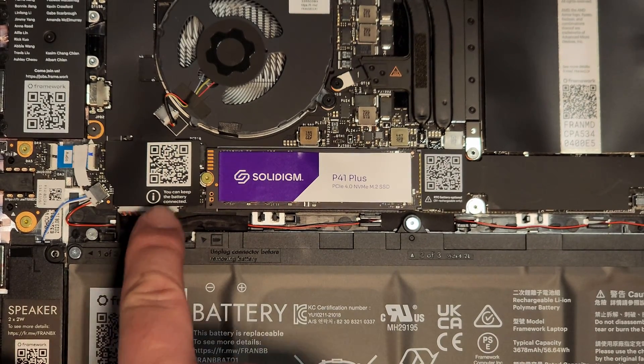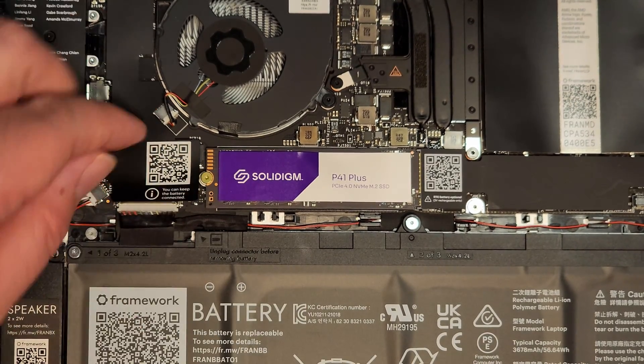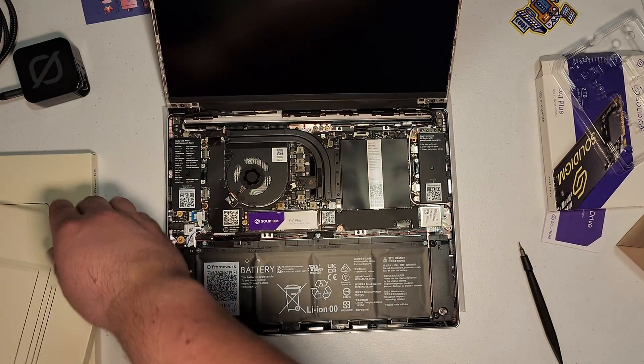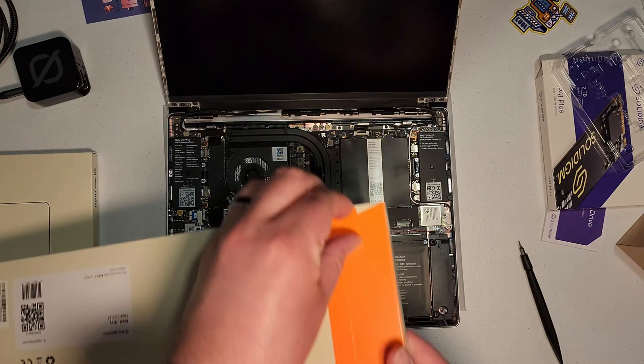You can keep the battery connected during installation, but if you want to disconnect it, there it is. Now we've got the SSD and RAM installed. Let's get to the next step — the bezel needs to be installed.